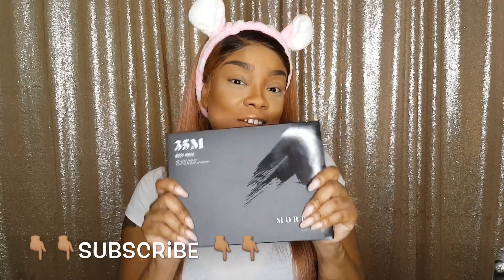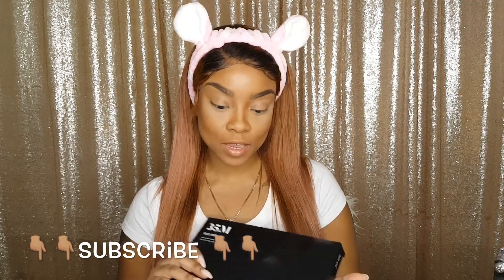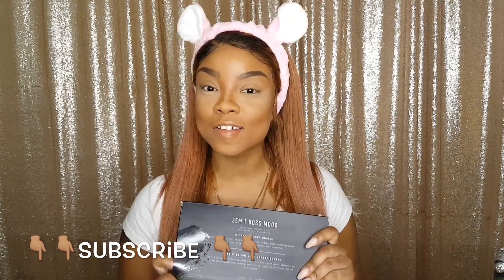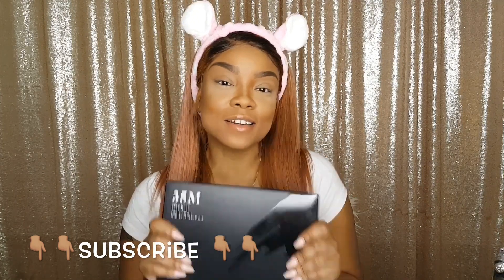Hey y'all, it's your girl Ord here with another video. If you are a new subscriber, welcome to the fam, and if you are a current subscriber, welcome back. This video is going to be all about the new Morphe 35M palette. One of my really good friends got this for me for my birthday and we just couldn't link up to exchange gifts forever. What I got her for her birthday I'm actually going to be giving away to you guys as a giveaway to show my appreciation for all the love and support.